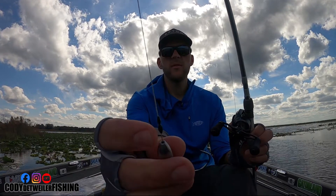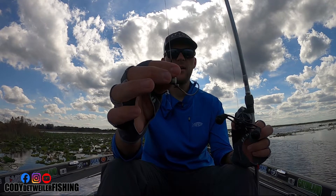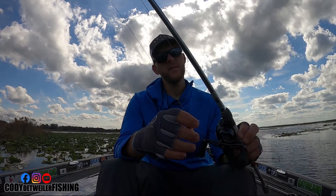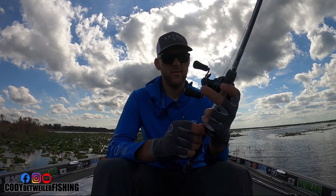I also use two bobber stops and I smell my hook. The reason I smell my hook is that when you put pressure on the weight, the hook pops up. Some people don't believe in it, some people don't think it works, but I've always used it and I'm going to continue to use it.